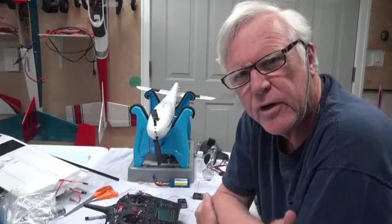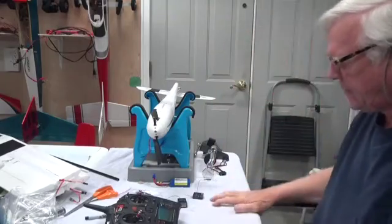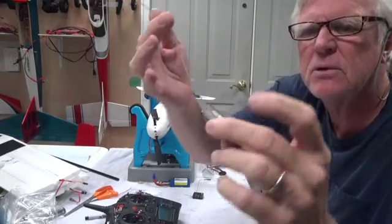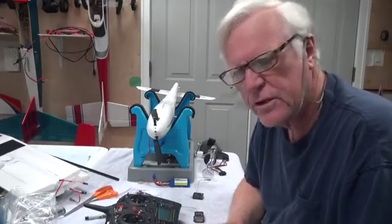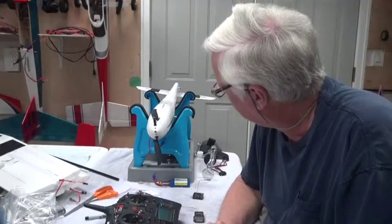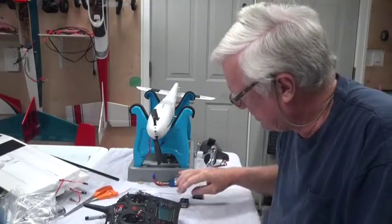Welcome back. In this video I'm going to show you how to bind the radio to both the receiver and the telemetry module in the Radian Pro. Let me talk about the telemetry module first. The TM1000 module is a very simple device but I consider it absolutely essential because I want to know the voltage left on the battery. You can't base it on time with a glider like this because it's going to float for a while and the throttle is going to be off a lot, so you want to know exactly what the voltage on the battery is at all times.